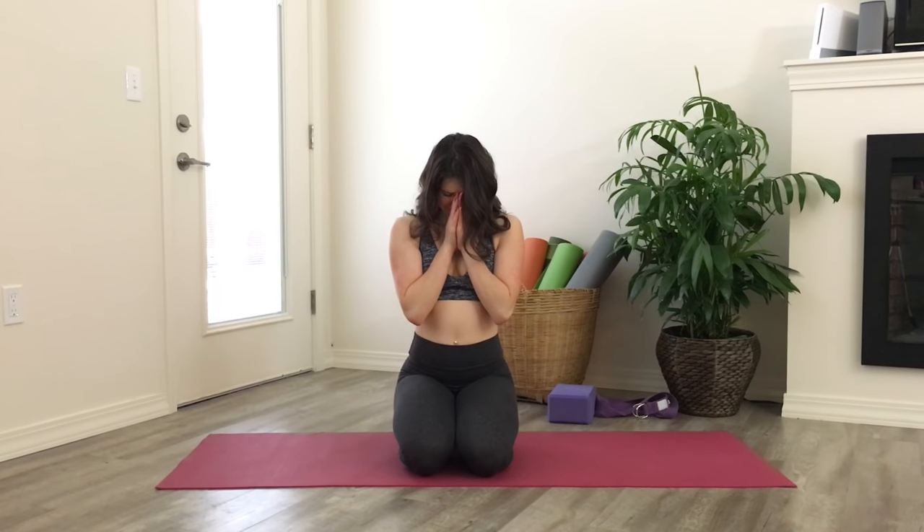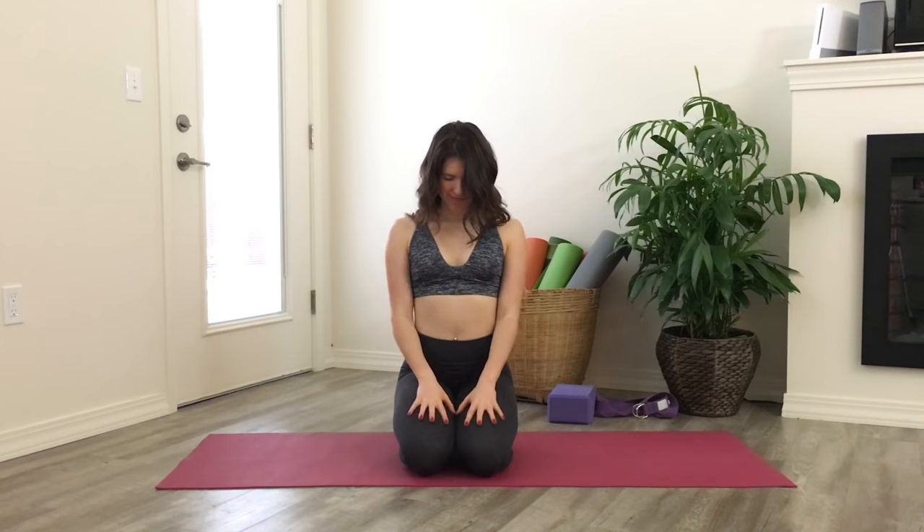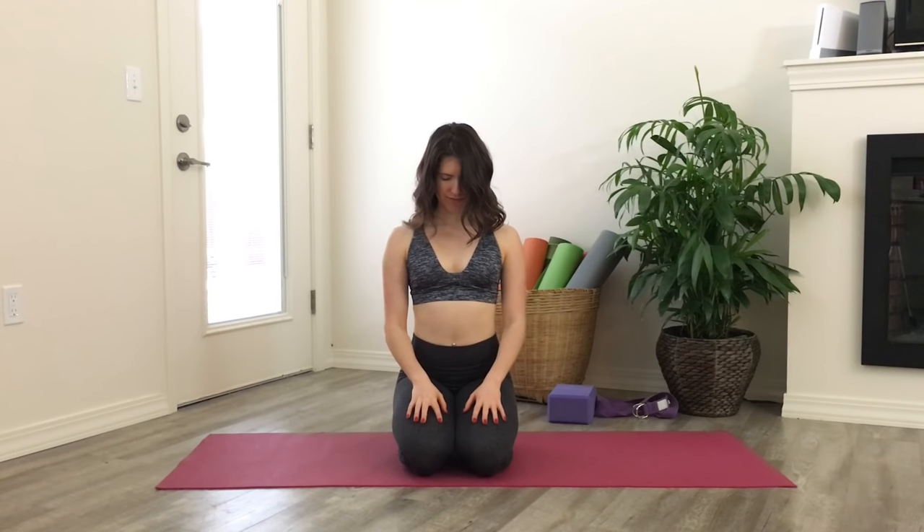Welcome everyone! This video is all about releasing tension or muscle soreness in your upper back. It's a quick video so we'll go ahead and jump right into it.